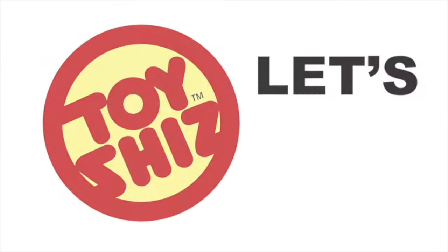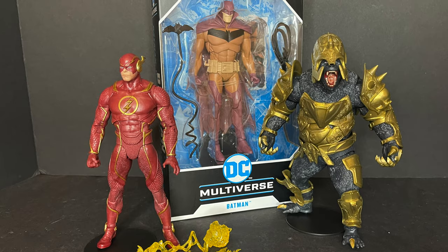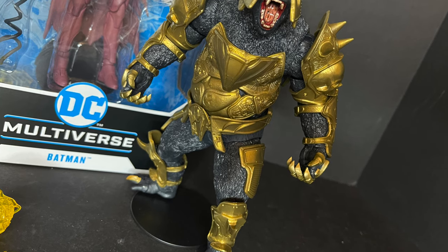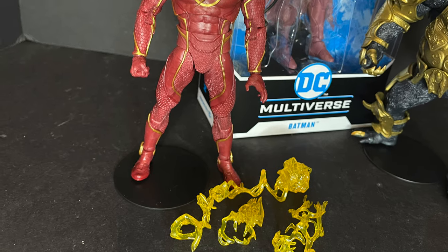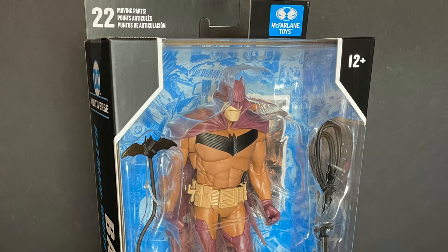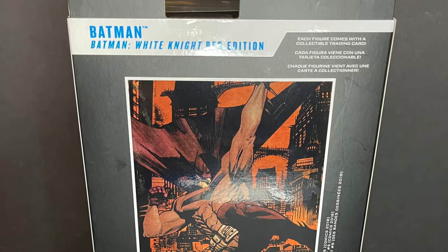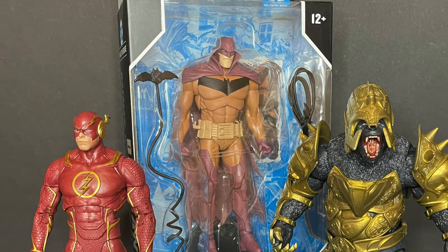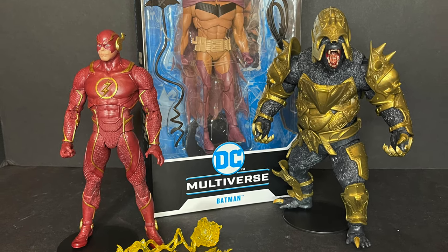Today on Toy Shiz, a look at some brand new DC Multiverse figures. Welcome back everyone, Toy Shiz here, and I am back yet again to give you guys another fresh look. Today we're totally checking out three brand new McFarlane Toys DC Multiverse action figures. I don't have the packaging for either the new Gorilla Grodd or the Flash — I got them in a really nice trade — but I got the box for the brand new Batman White Knight Red Edition, which is starting to hit Target stores now. It is basically just a repaint. This is a look at the brand new McFarlane Toys DC Multiverse Injustice 2 Flash, Gorilla Grodd, and Batman The White Knight Red Edition.